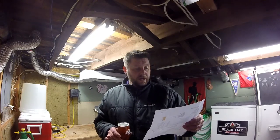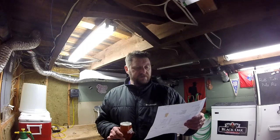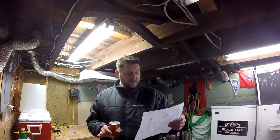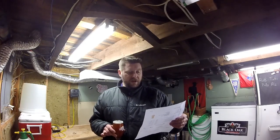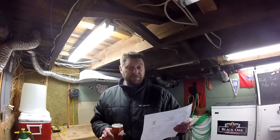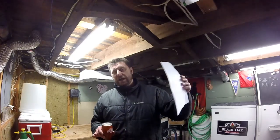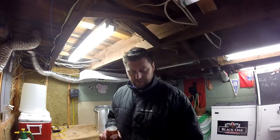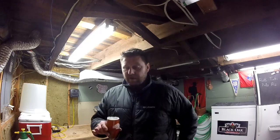Hop additions are as follows: 23.97 grams of Centennial at 60 minutes, 32.27 grams of Centennial at 20 minutes. Added Whirlfloc at 15 minutes with yeast nutrient at 15 minutes as well, and finally did a whopping 45.91 grams for a steeped whirlpool for 30 minutes at 80 degrees Celsius. Fermented with US-05, and at the very end did a four-day dry hop with 67.85 grams of Centennial.